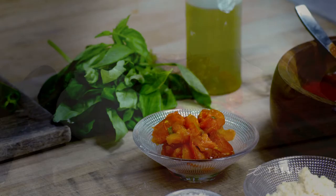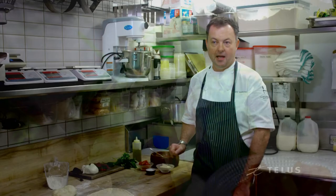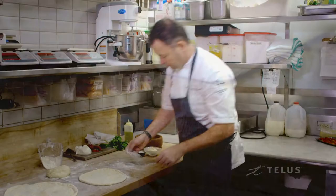We've got some fresh burrata to put on there, some chorizo, a little chili, tomato, parmesan, salt, and basil. And the key to this is less is more.